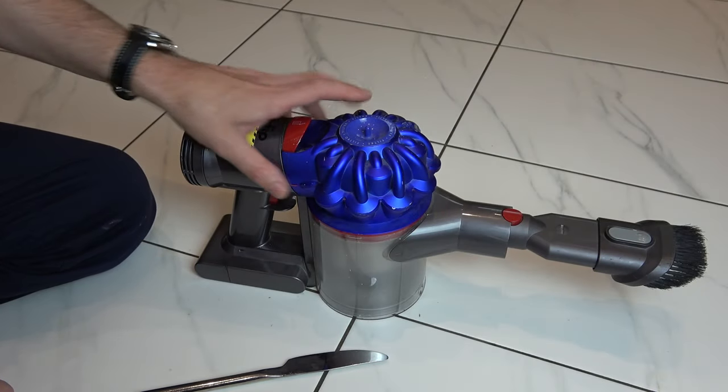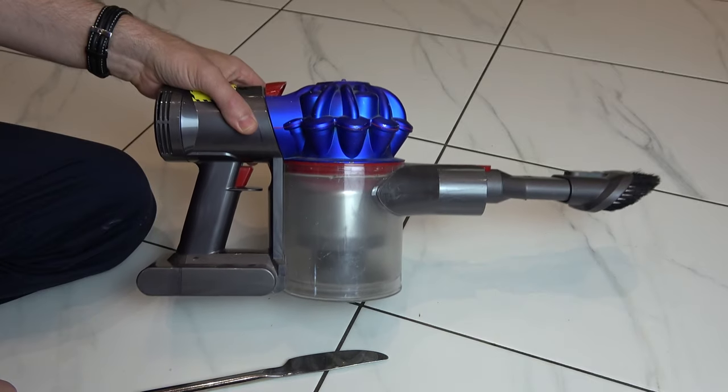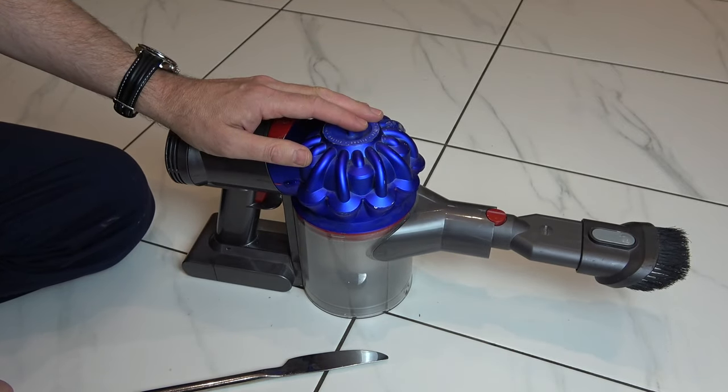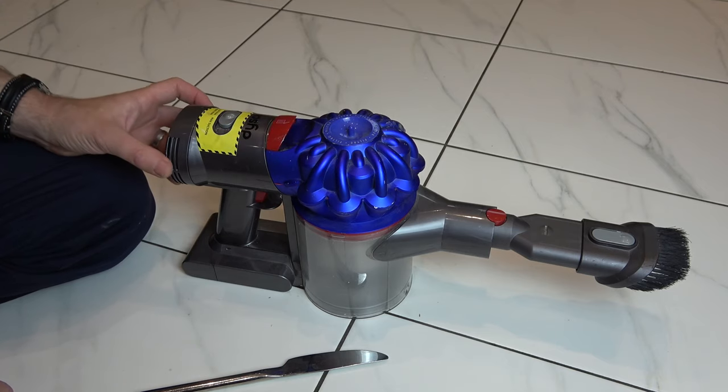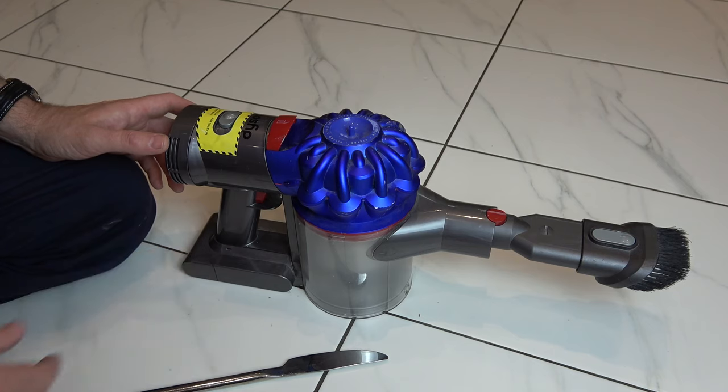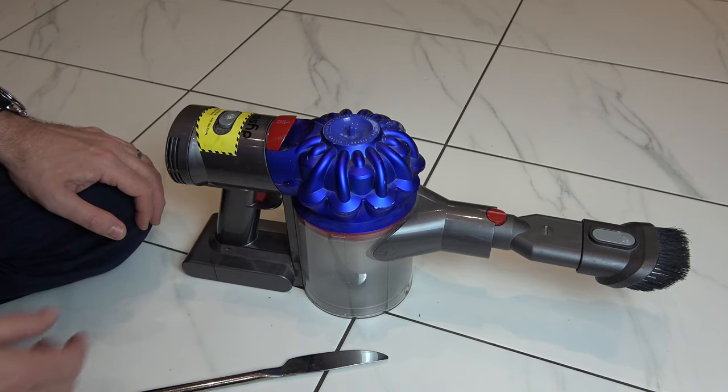Hi, in this video today I want to show you how to clean both filters in a Dyson V7 vacuum cleaner. One filter is recommended to clean by Dyson, but there is also another hidden filter in here. This one is not recommended, so obviously if you break your vacuum cleaner then that's your problem, not Dyson's.